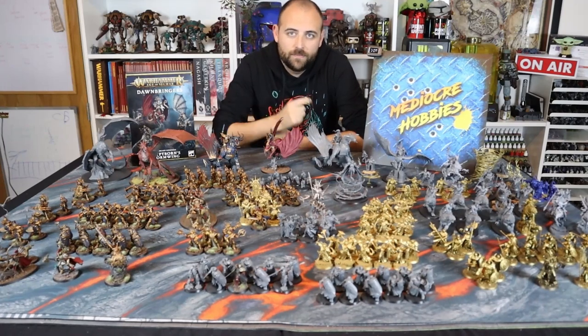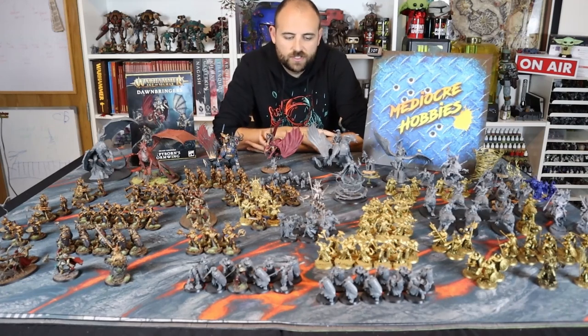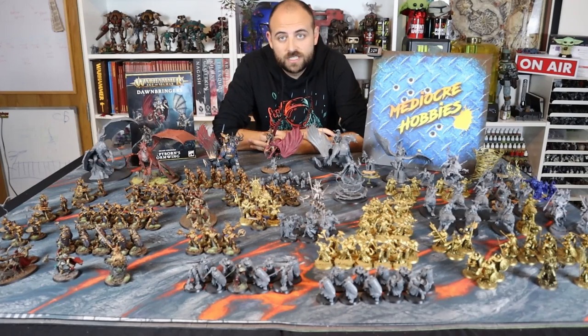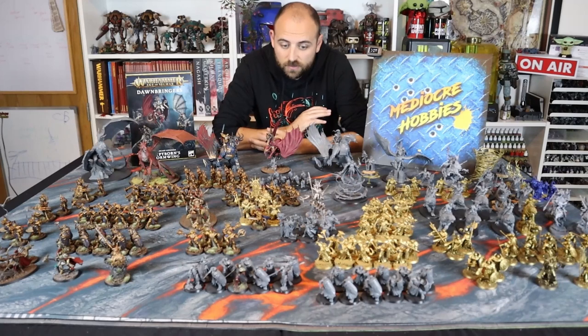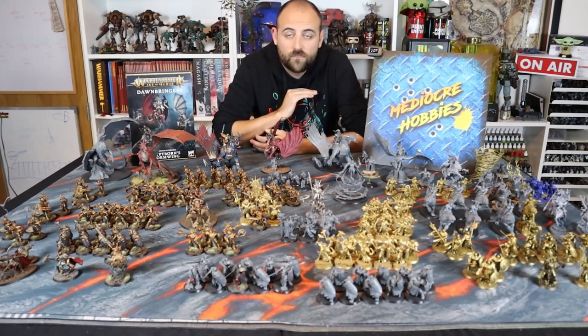Stormcast Eternals — you could say I'm a little bit of a fan. This is the current collection of Stormcast Eternals that I have constructed. I actually have quite a bit more still in boxes that I need to construct. An interesting fact about me is I currently have every single Stormcast miniature that has ever been produced — a complete collection, and that's something I hope to continue forever.